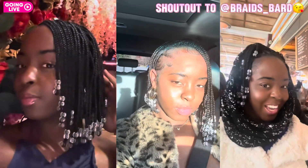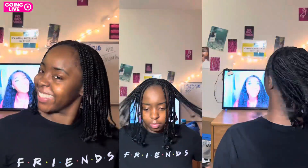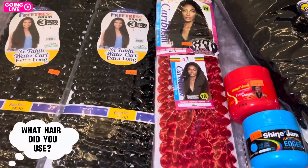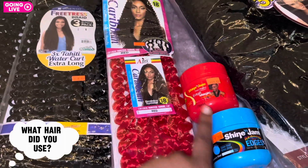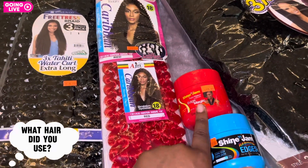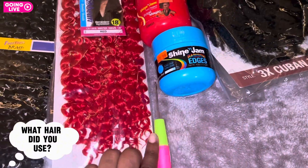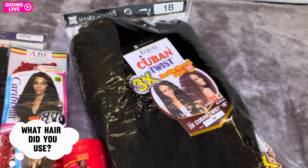Hey y'all, welcome back to another video! These braids did their thing — I wore them everywhere. But then I wanted to take the beads out and I said why not just do some faux locks. At first I was going to use the Freetress hair to make butterfly locks, but that wasn't working out because this red hair was not doing it. Y'all, do not buy this hair. What I did instead was use Cuban hair and wrapped it around all my braids to make faux locks.